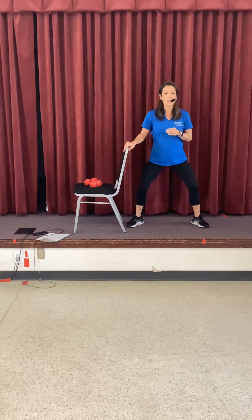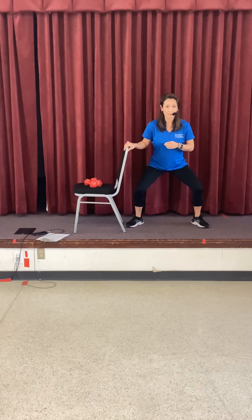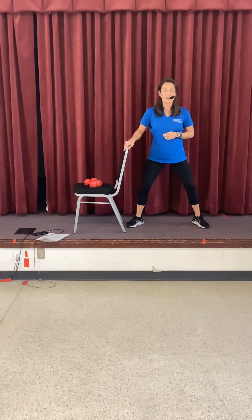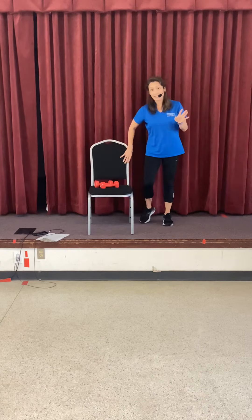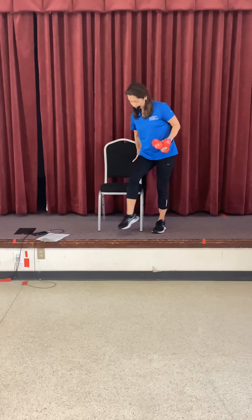Super, super slow. Four, three, two — and then rise. One more time slow: four, three — and then rise. Good job. Shake that out. We're going to come back to a seated position, but if you want to stay standing, that's fine — it's your workout. Get water if you need it.